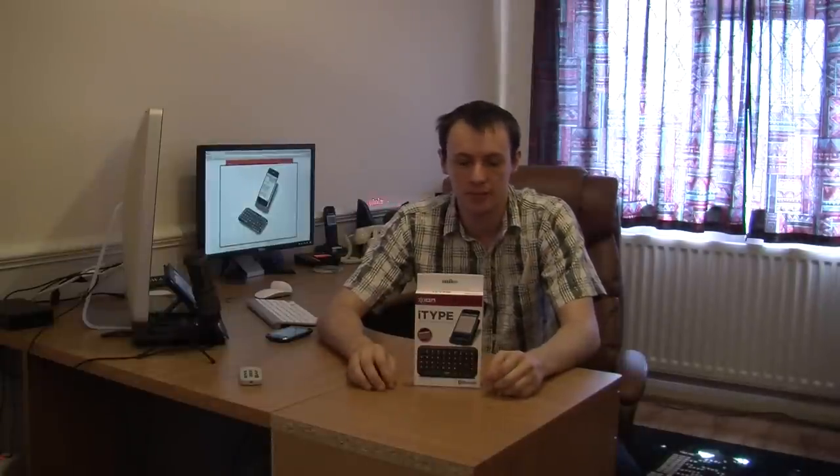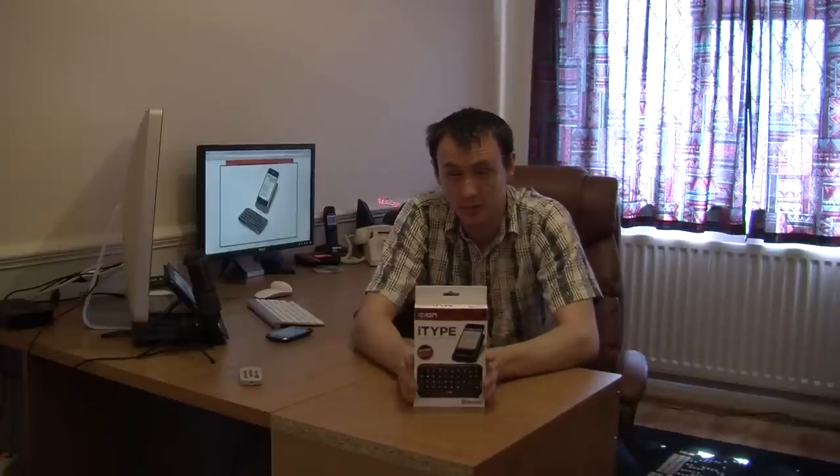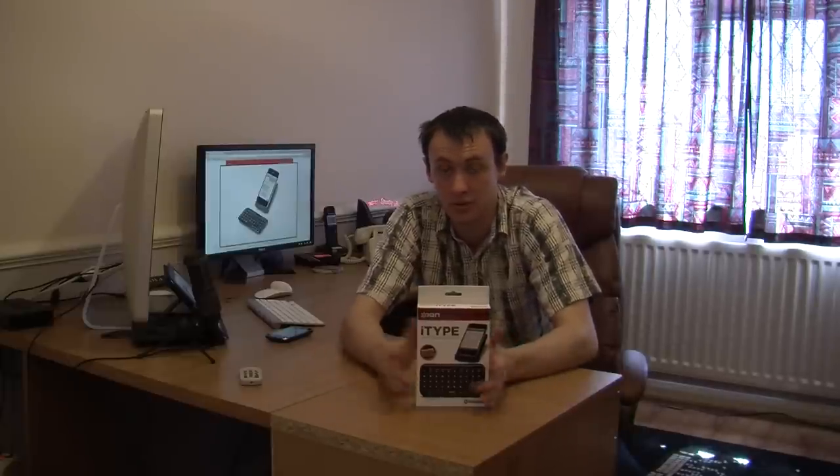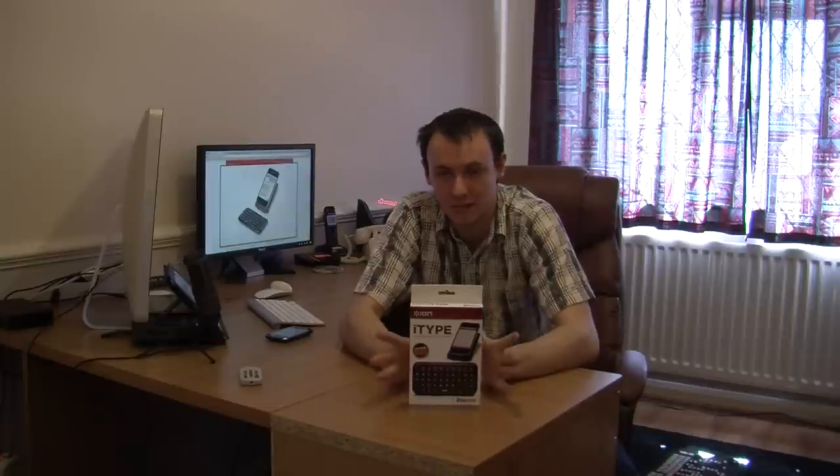Hello and welcome to another review. Today I'm showing you the iType, which is a Bluetooth keyboard for your smartphones. This is not only compatible with your smartphones, but it is also compatible with a few other Bluetooth 2.0 devices. I will go through the compatibility list now and tell you exactly what it is compatible with.